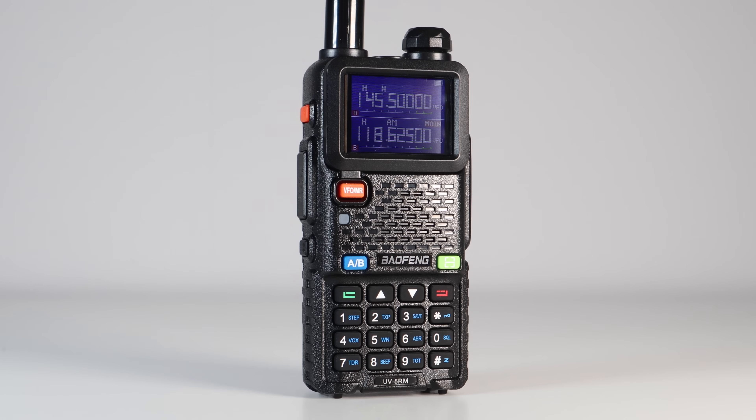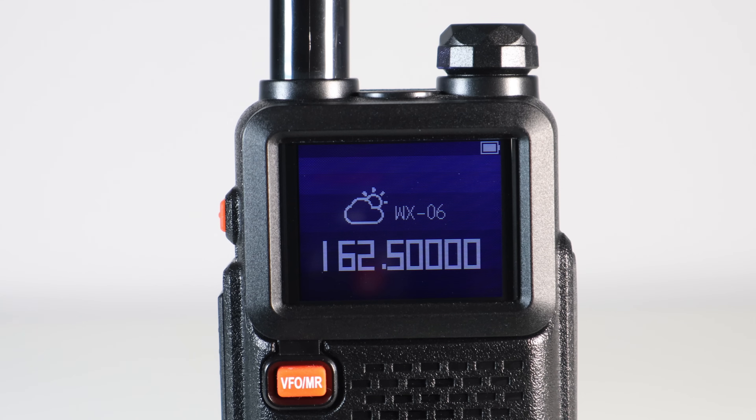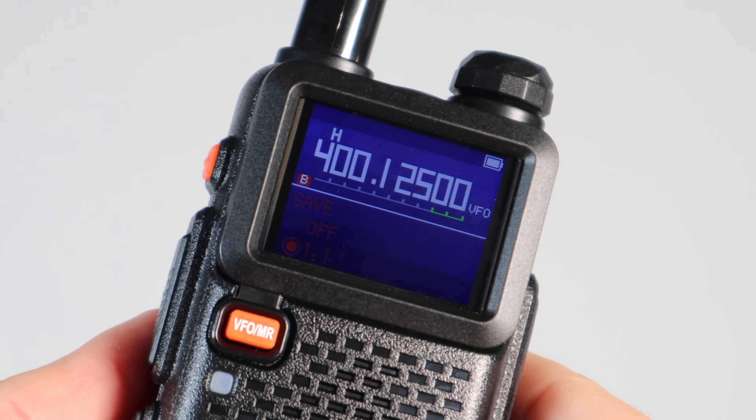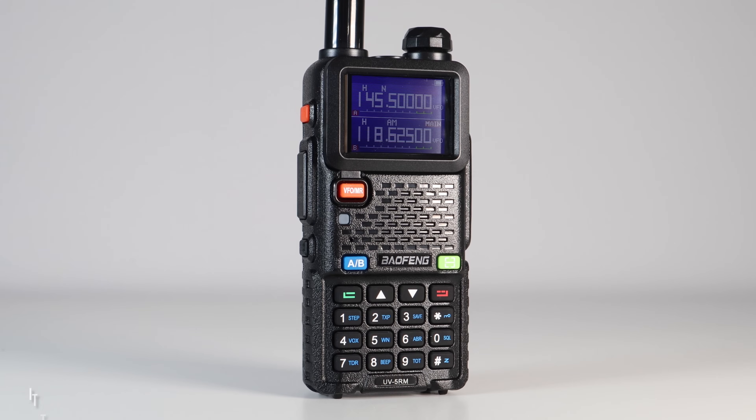The UV5RM is one of the biggest Baofeng upgrades we've seen in a long time. It has 999 channels compared to the 256 that the older models have. It has a true AM airband receiver, one-button NOAA weather channel access for North American users, a high-resolution colour display and built-in USB-C charging. It also has an advertised output power of 10 watts, but we'll come to power testing soon.